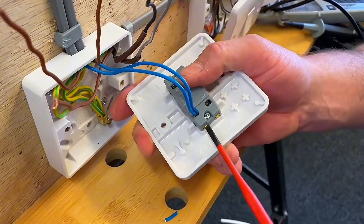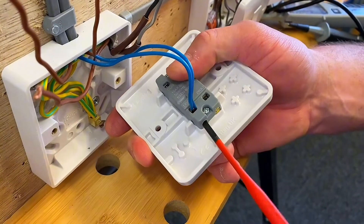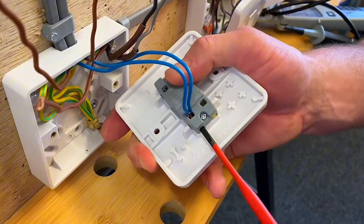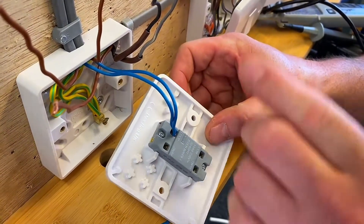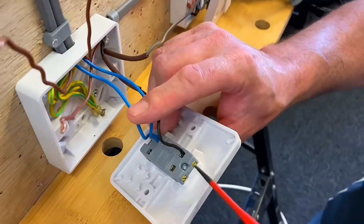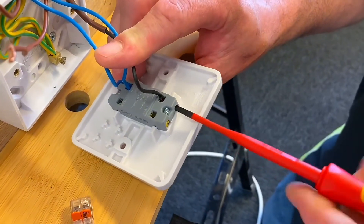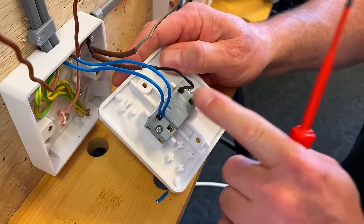Let's pop our neutrals into this loop terminal, which is new to me. Lots of switches out there have them - people keep saying Hager have been doing this forever. So if you've been using that style of switch, just let us know. Pop those in there, and we automatically know our common for my system is always black, so I'll do that one next - my black common can go in. Then we've got to work out where we're going between one-way and two-way, L1 and L2.